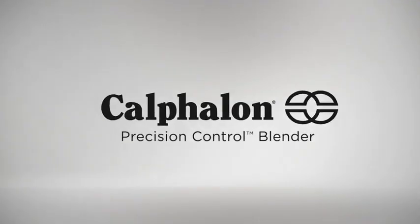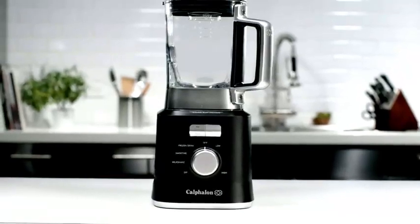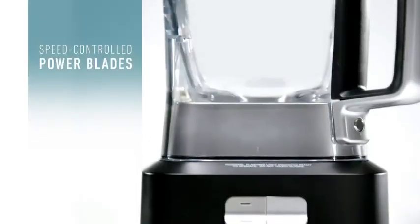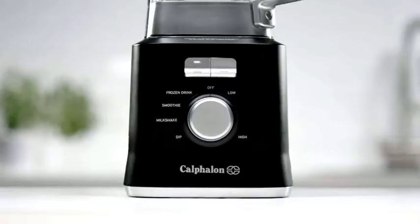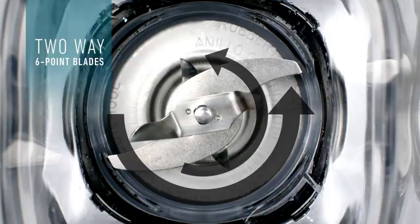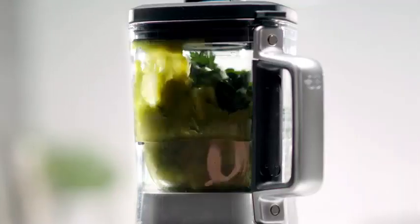For perfect results every time you blend, the Calphalon Precision Control Blender automatically senses and adjusts power with its self-adjusting, speed-controlled power blades. A precise 9-speed control powers a dual-direction 6-point blade to pulverize in seconds.